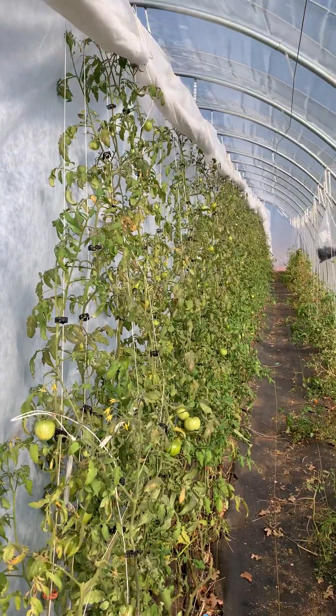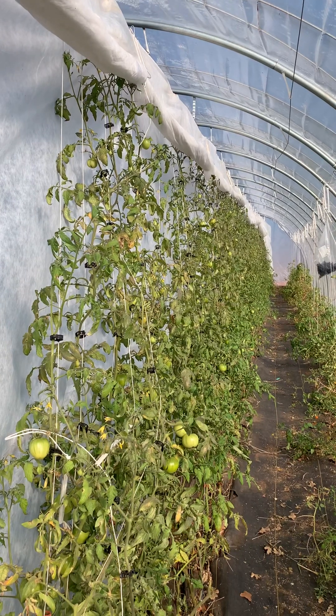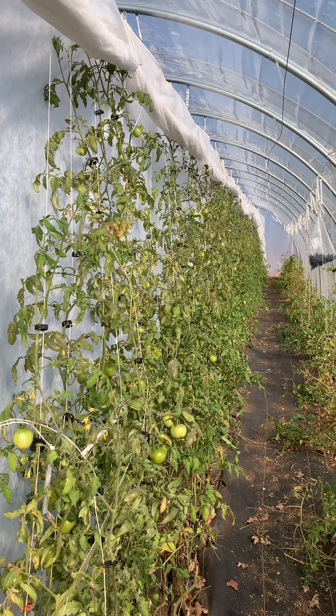So I showed you what I did to protect these tomatoes, which it turns out I didn't need to — never got that low of a temperature.